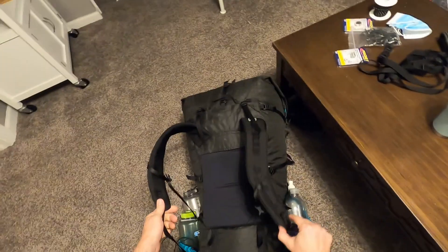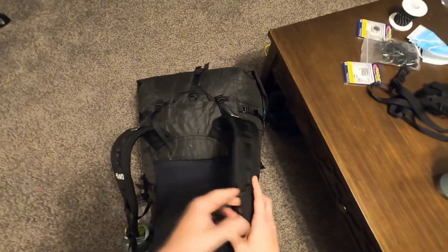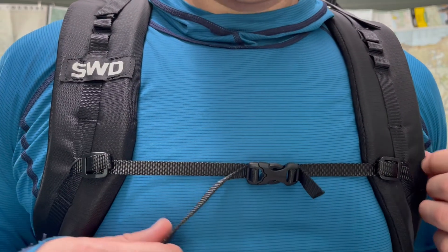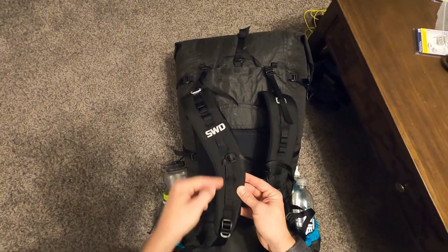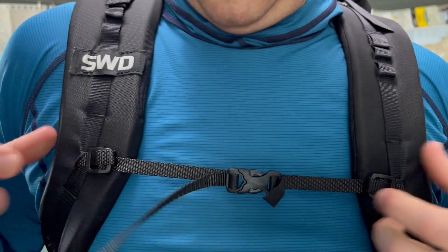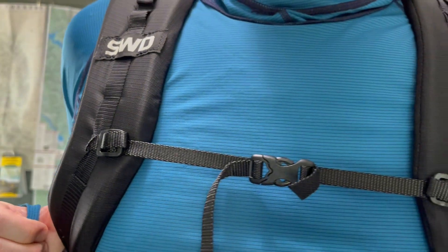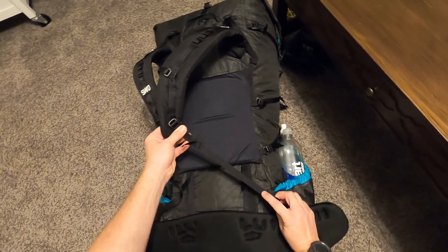Starting with the suspension: the shoulder straps are thick and wide enough — a really simple design but comfortable. There's a sternum strap with pretty narrow webbing, about three-eighths of an inch. It's adjustable up and down through the daisy chain webbing loops. There's no elastic in the sternum strap, and because the webbing is so small there's no whistle on it — something to be aware of.